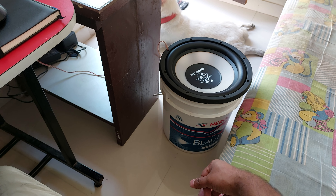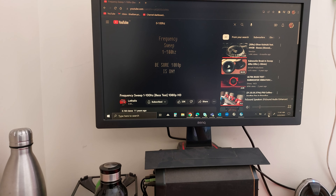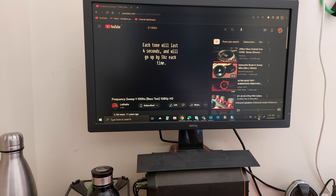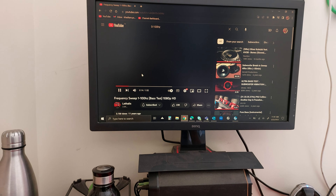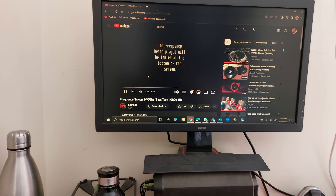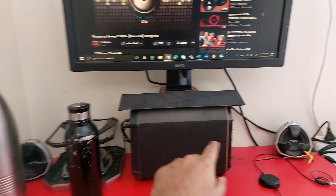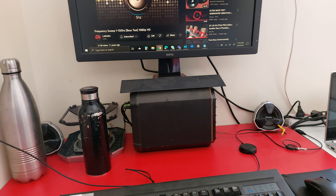Let's test the frequency tone and see what kind of frequencies it produces. I'll keep the volume at just 50%. For the time being, this can be called an Indian jugad, and I am just powering it with the output of this tiny home theater system.